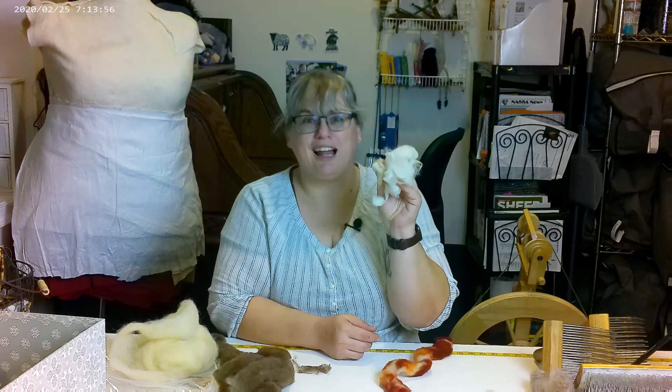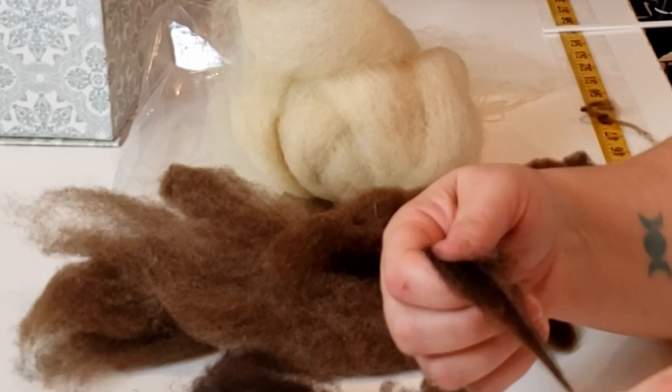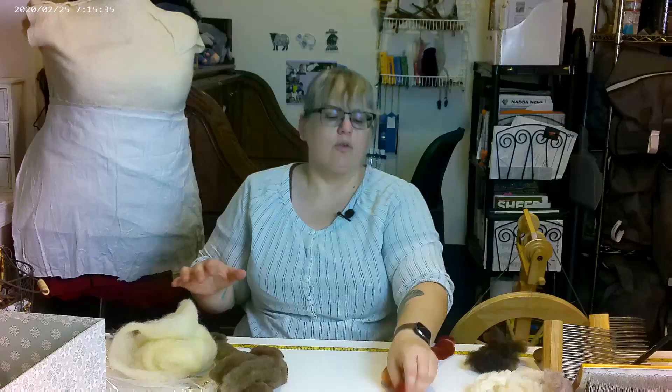I definitely don't recommend spinning from the lock if you are looking for a smooth yarn. This is a wonderful technique if you want a bumpy, textured yarn. Now, if you do want to spin from the lock, try hand combed locks. The nice thing about hand combed locks is that all the fiber is going to be going in the same direction. It can really make a lovely, fine, smooth yarn.